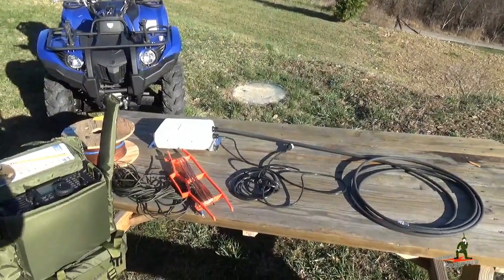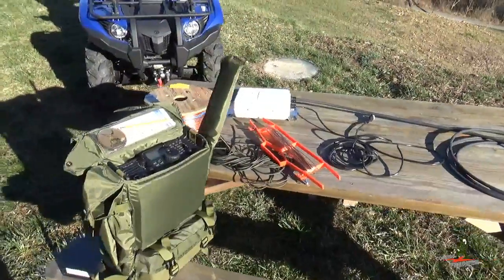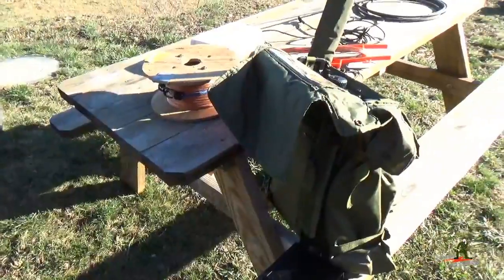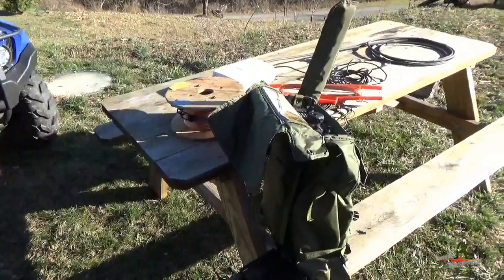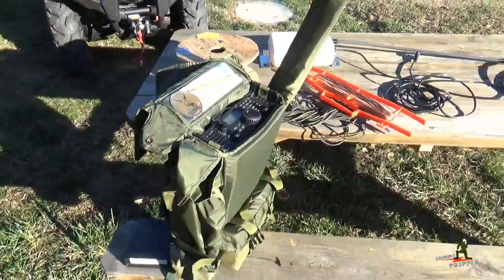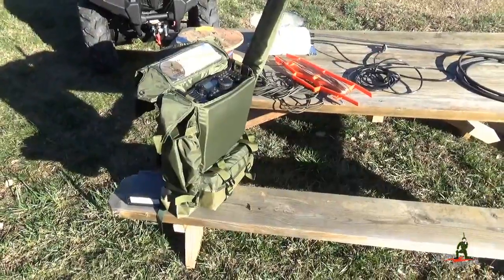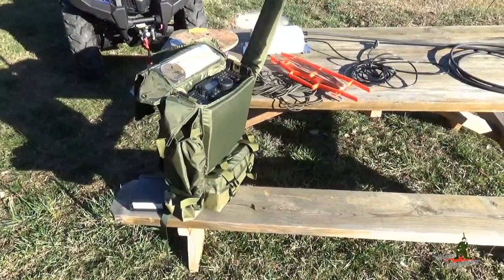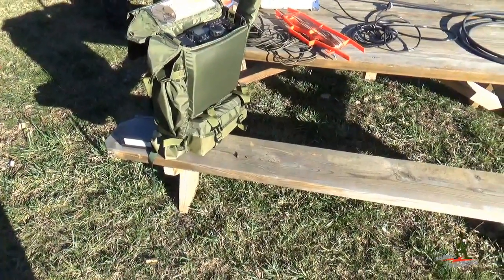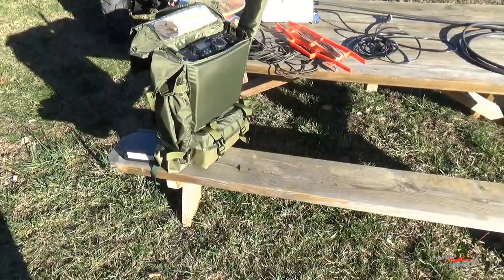We're going to take the AH4 antenna tuner with a long wire antenna we made real quickly. I have a spool here of multi-strand copper cable and we pulled off about 100 feet — that's really all you need to get going. We've got the ICOM radio nestled safely in the military surplus Falcon 2 radio bag made by Harris Corporation, and below that we have two sealed lead acid batteries with a Hardened Power Systems backpack on top.